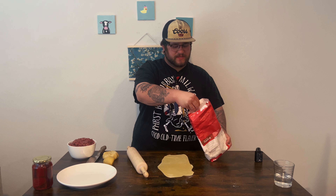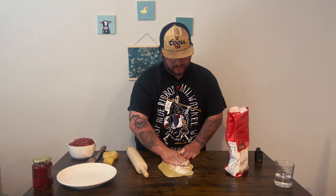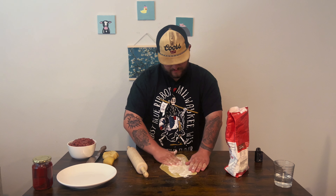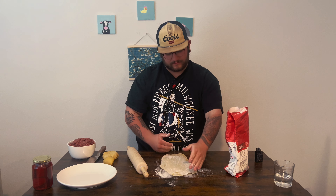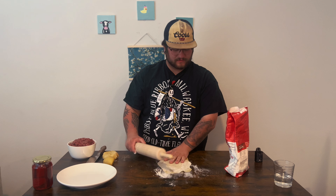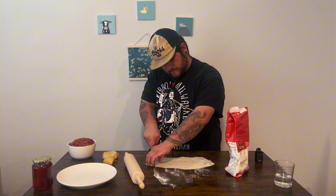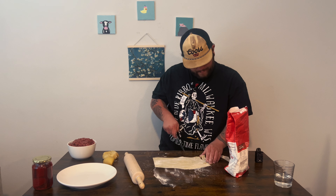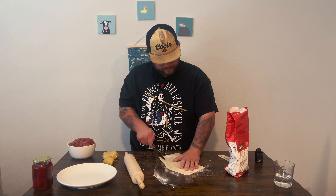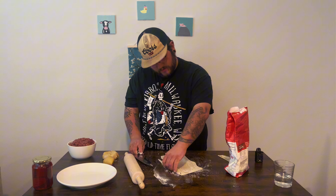If your flour gets picked up and you need to add a little bit more, feel free. If it starts to stick, add some more again. We're just going to try to get this to a good workable length. Line it out and we'll go ahead from there.